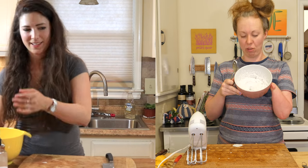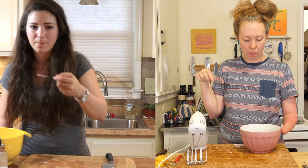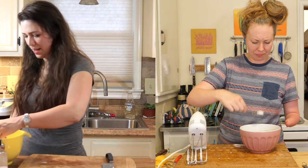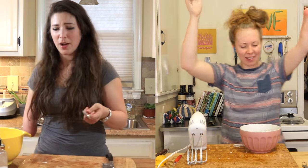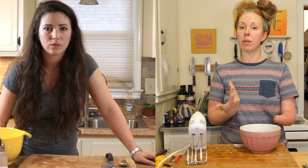Oh, I just dropped it. Let's try it, give it a taste. I mean, it's not bad. Hey! Oh, I just dropped it - I can see it. Love it. Let's put it in the fridge while we mash our potatoes.